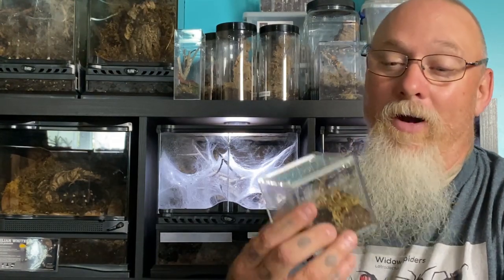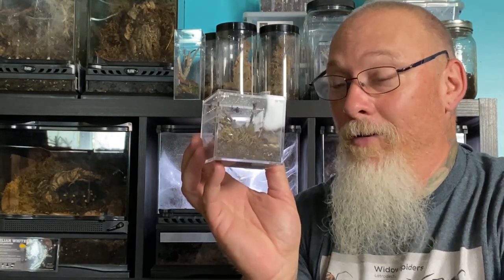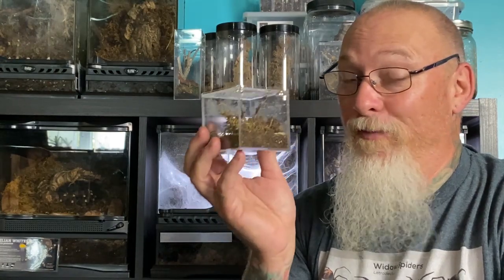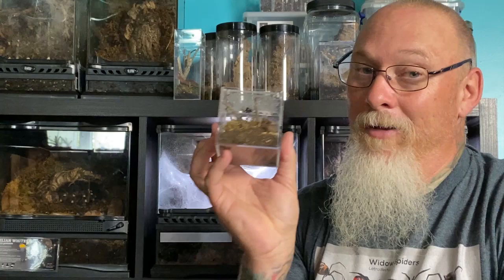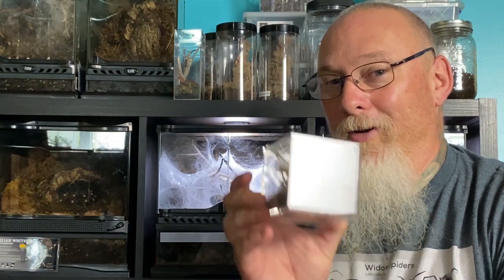Hey everyone, welcome back. Now today we're still on our rehousing trick. We got a lot more spiders rehoused. We're gonna work on this little beauty right here. Now this little enclosure is perfectly suited to this animal, probably for its entire life. But at one of the recent expos, I picked up an enclosure that was a little bit more unique, a little bit more appropriate for this incredible girl. So let's get to it.